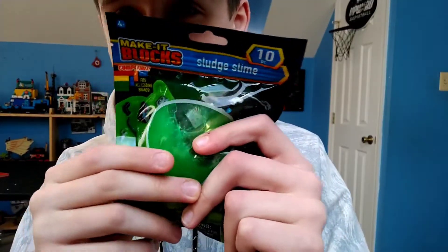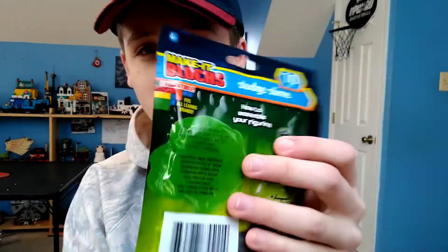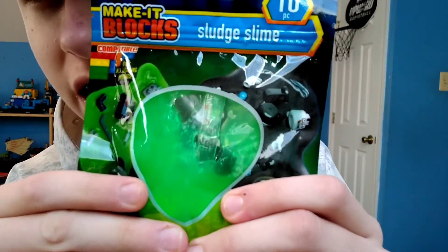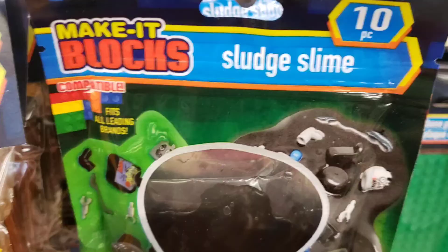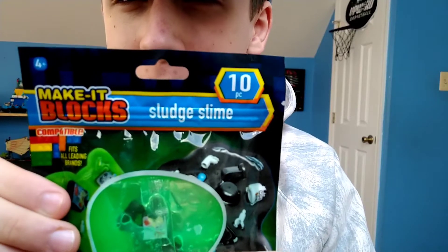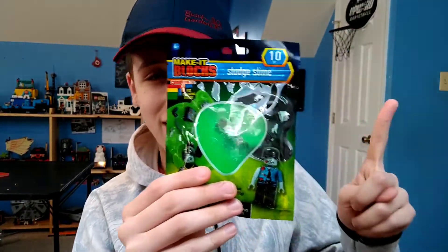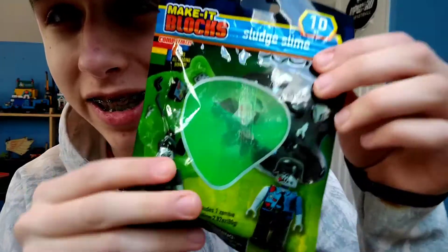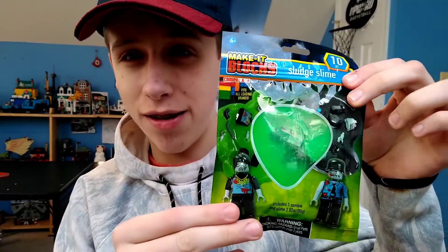This is unlike anything I have seen before. It appears to be almost like a Lego CMF, but it is covered in actual slime. They had this in two colors — they even had a black slime one. It has 10 pieces and will retail for one US dollar. I just knew I had to get this and see what it was, because it's unlike anything I've ever seen before.